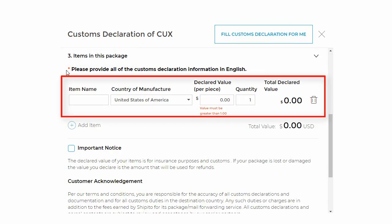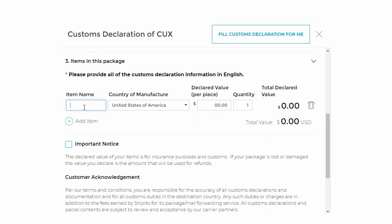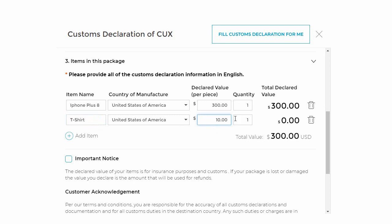Third section: you will list each item in English here. If you don't know how to write it in English, refer to the invoice item description. Be as descriptive as possible. Say you have three items: a cell phone, a t-shirt, and a polo shirt. You will type the kind of cell phone, how much you paid for it in US dollars — this value must be greater than one dollar — and how many of the item there are. If you are shipping two of the same cell phone, you would put a two here, but we only have one. Then you will add the t-shirt, put how much you paid for it in US dollars, and a one because we only have one t-shirt.